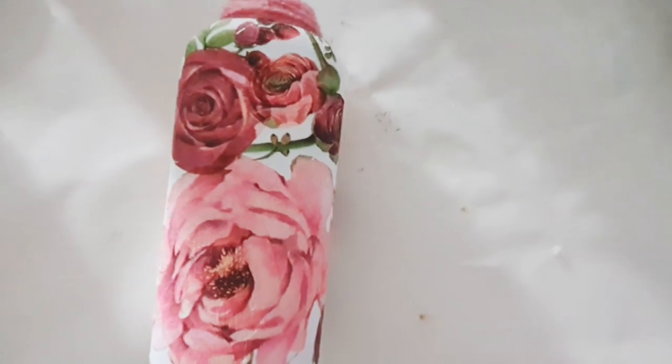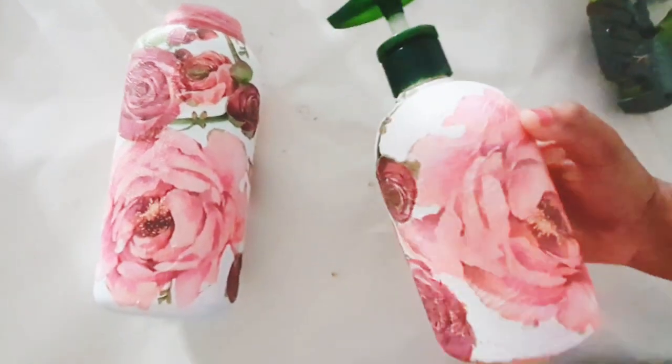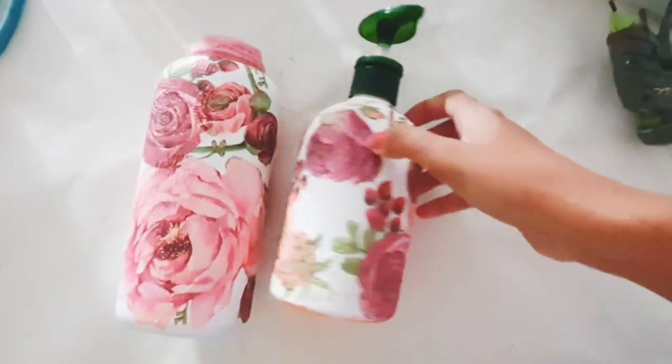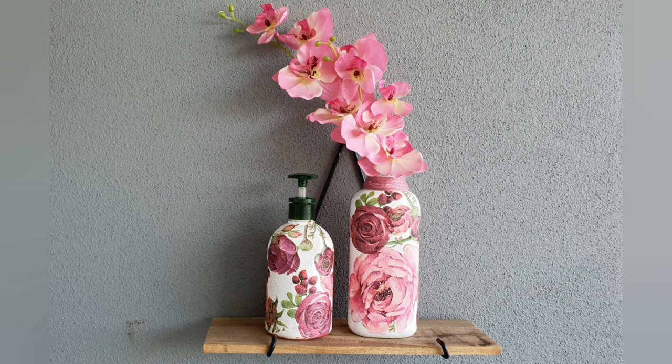I also altered an old body wash and shampoo bottle which I then used as a hand wash bottle. I hope you guys enjoyed today's video — if you did, don't forget to give it a big thumbs up and leave a comment. If you haven't already, consider subscribing to my channel so you won't miss out on any of my future videos. I'll see you next time, bye!